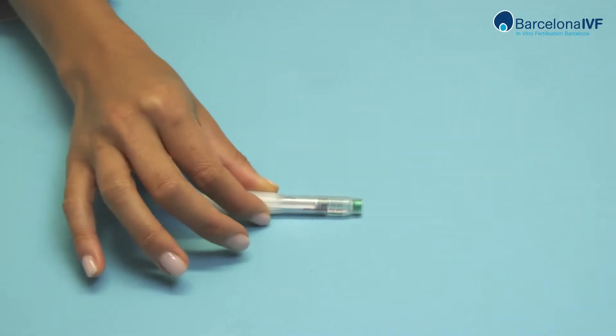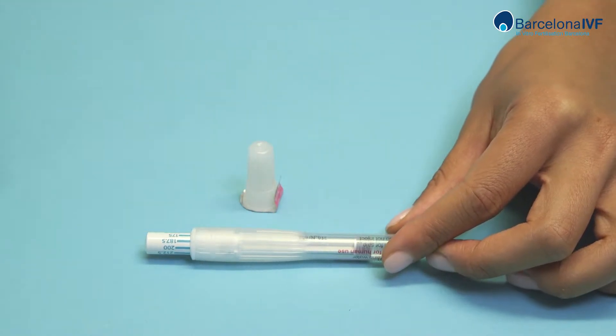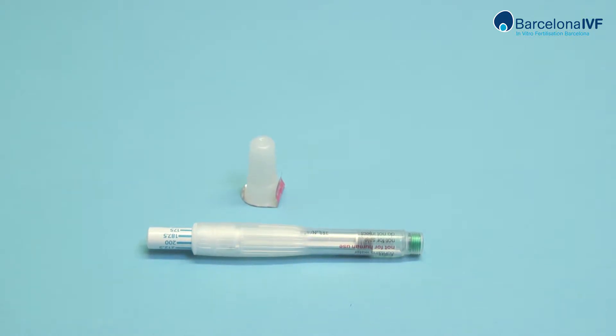Bemfola. Open the content in the box and place it over the table. You will see the box contains various individual boxes. Each box has a pre-charged pen and a sealed needle.